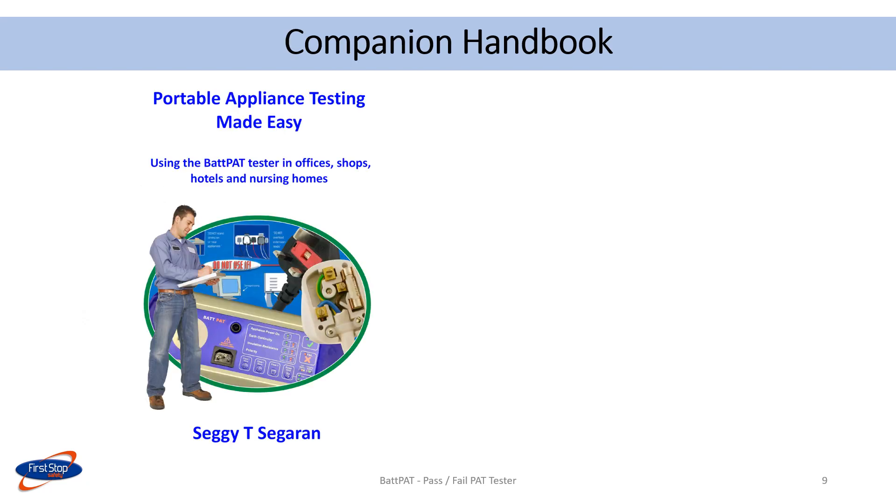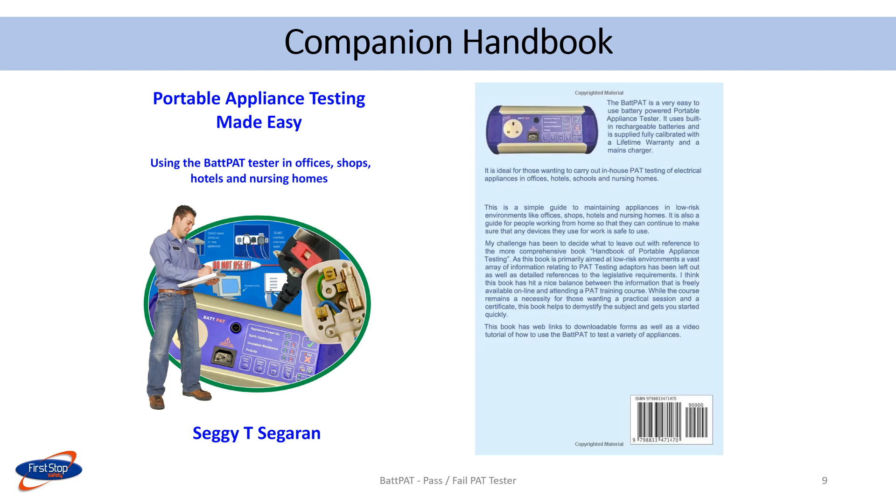This book is an excellent companion to the PAT pad tests. It is a simple guide to maintaining appliances in low-risk environments like offices, shops, hotels, and nursing homes. It is also a guide for people working from home, so that they can continue to make sure that any device they use for work is safe to use.